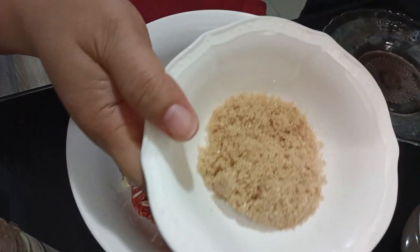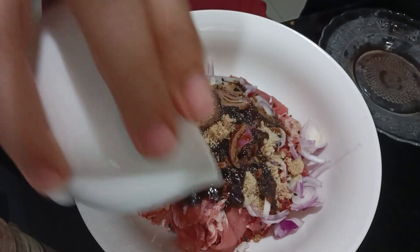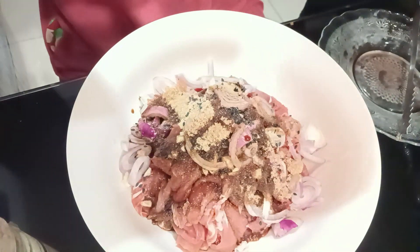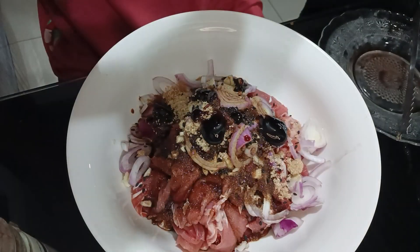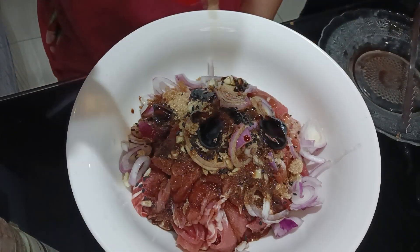Then, I have this sugar — two tablespoons sugar. Then, soy sauce — three tablespoons of soy sauce. Then, a bit of oyster sauce here. Alright, that's enough. And then, one tablespoon of sesame oil.